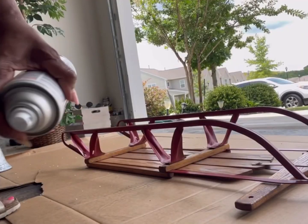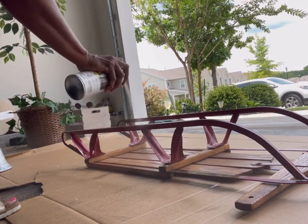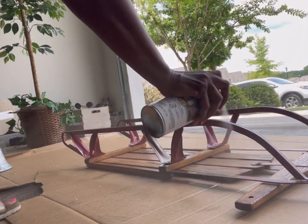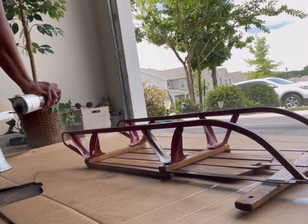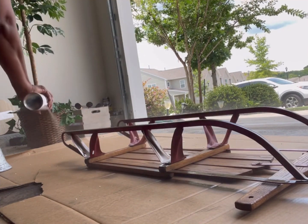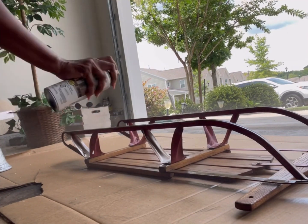You're probably asking yourself, 'Girl, why are you trying to put a sled on a table?' And the short answer to that is — I don't know! It just seemed like a good idea at the time. I continued to work with it in black with gold trim and I really think it turned out really, really nice.